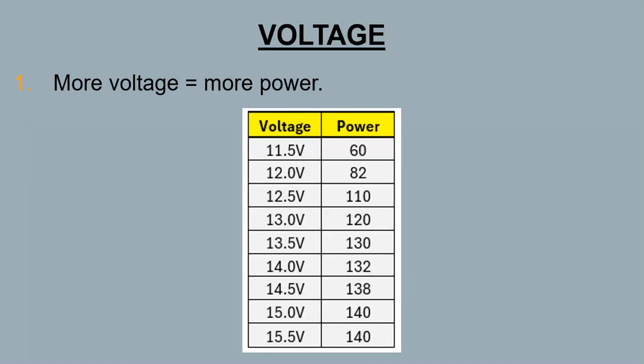Next is voltage going to the radio. If you have lower voltage going to the radio, it's going to do less power. I actually tested this, running it from 11.5 to 15.5 volts, and you can see the power output there. This was with both mods already done, doing about 140 watts on a particular frequency. You can see the difference between 13.0 volts versus 15.0 volts — 120 watts versus 140 watts. An unmodified radio doing maybe 80 or 90 watts might hit a full 100 watts if you feed it 15 volts.